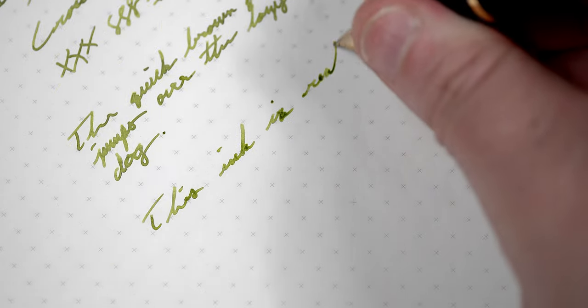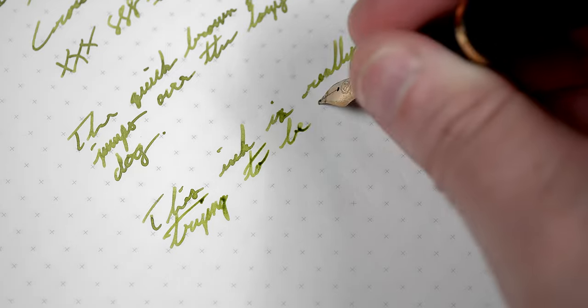You can sort of see that as I continue to write, the portions that have had time to dry, while they do show some nice shading properties, don't really cross over into the transitions like I would prefer. Out of a broad or double broad, though, I have no doubt that these deeper greens would show through. Most importantly, on my paper of choice, I'm getting that nice healthy saguaro green from start to finish, and I honestly find it to be an overall pleasant writing experience.